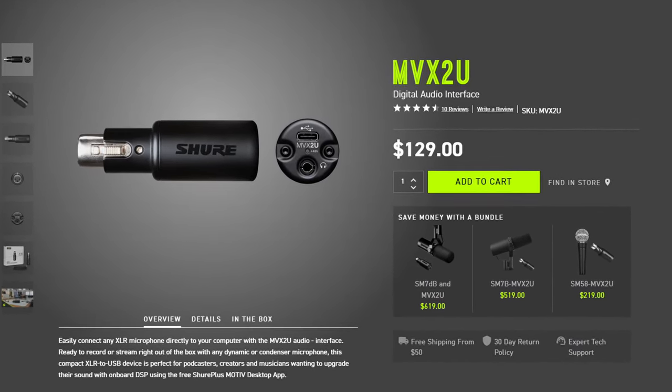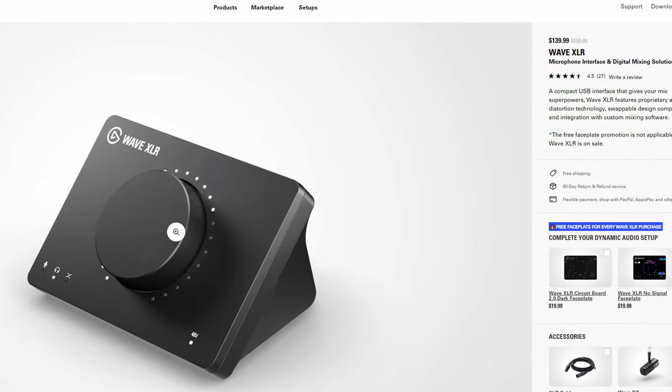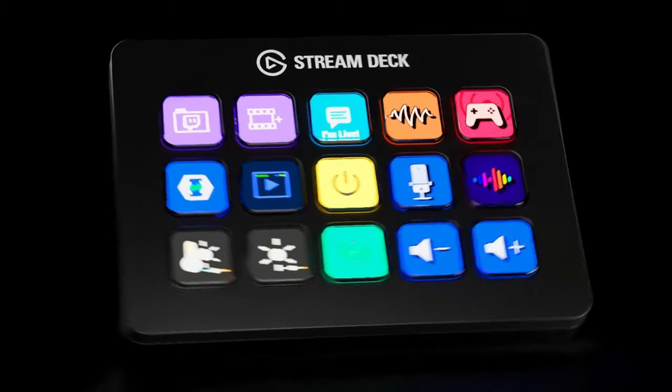Imagine you have an old audio interface that's dying and you don't want to replace it with the next big expensive thing — you just want to keep it simple and connect right to your computer. It just does not get simpler than this. In terms of pricing, the Shure MVX2U is $129 USD. The Elgato Wave XLR is only about ten dollars more and offers a lot in terms of integration — Wave Link software, Stream Deck compatibility. But if you don't want an extra box on your desk and just want your XLR microphone to be plug-and-play USB, this is the way to go.